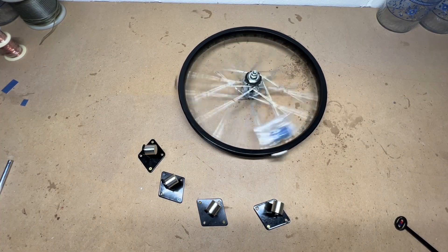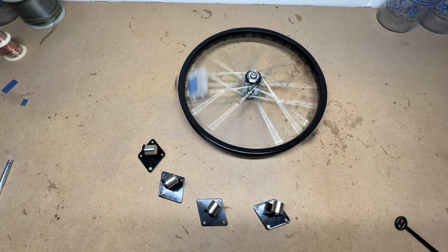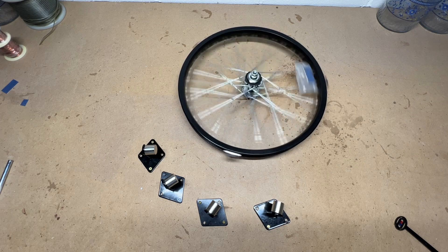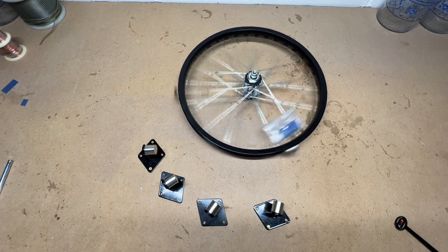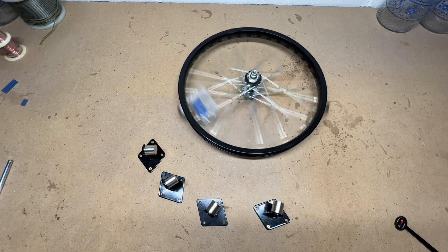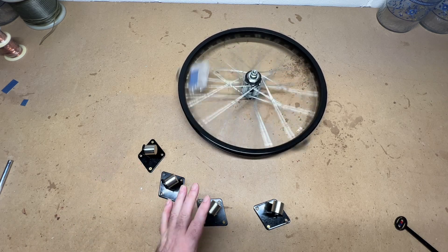Hi guys, if you're new to the channel, welcome — hopefully you'll keep returning or at least subscribe. This is the endless, seemingly endless search to create a magnetic configuration that will power a wheel like you're seeing here.